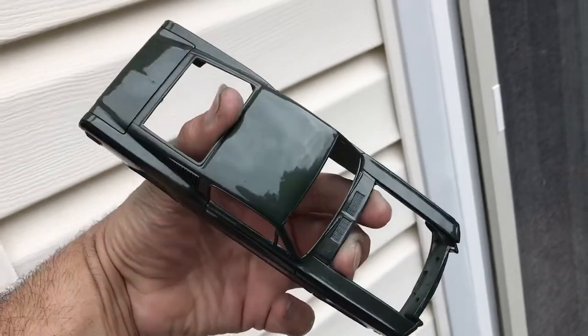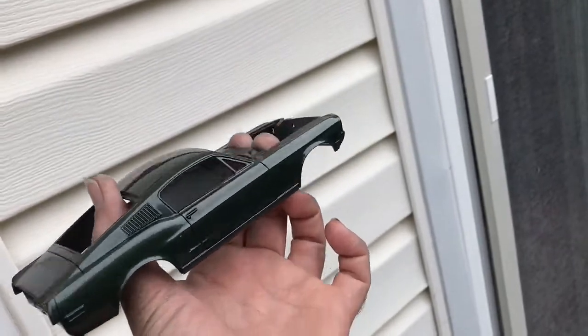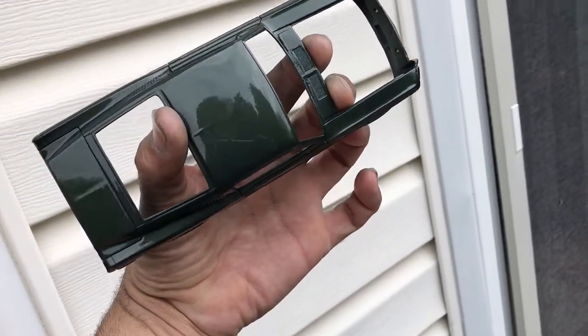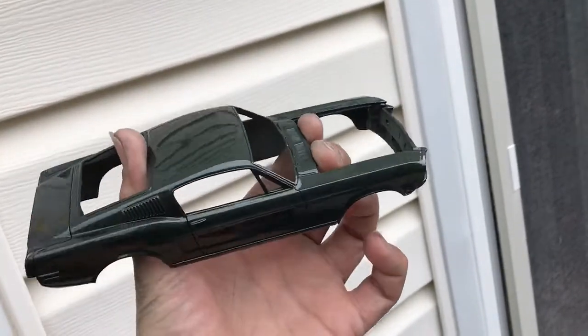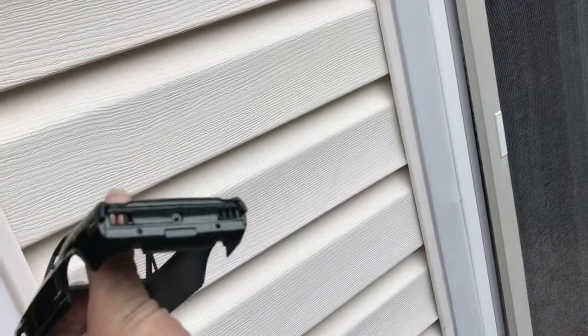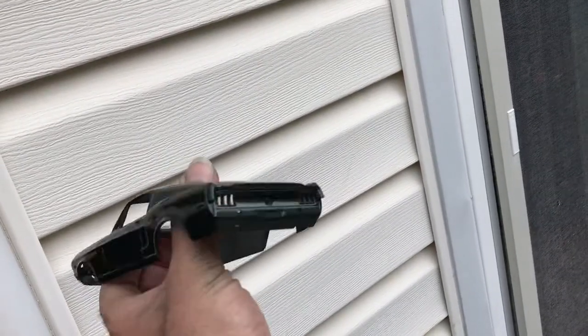It's just absolutely gorgeous. That clear is a gravity two-part. There's not much that I'm going to have to do to polish this thing, so I'm kind of glad that turned out really nice. That back part is going to be flat black or semi-gloss black, like the Bullitt car.